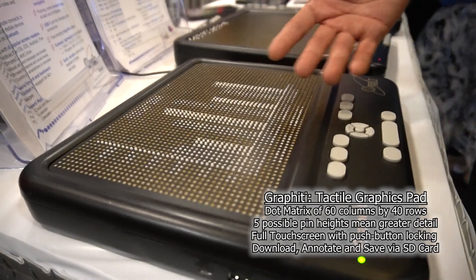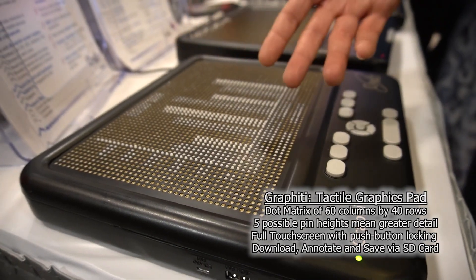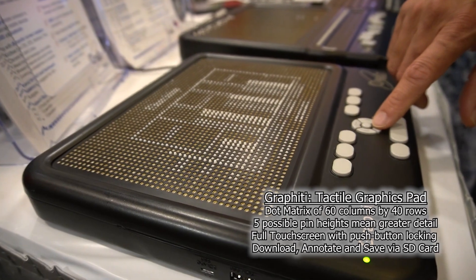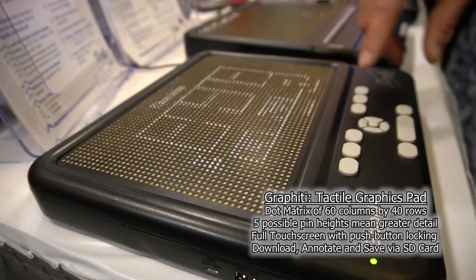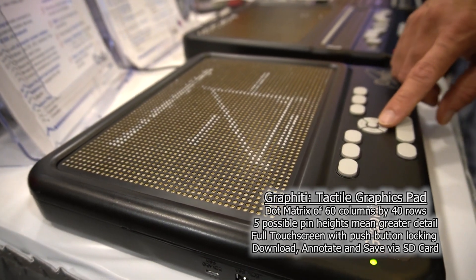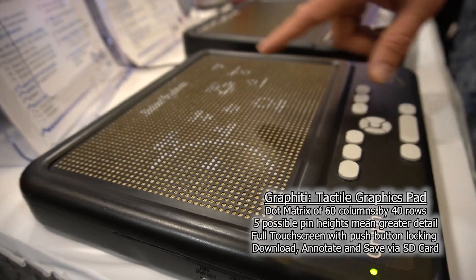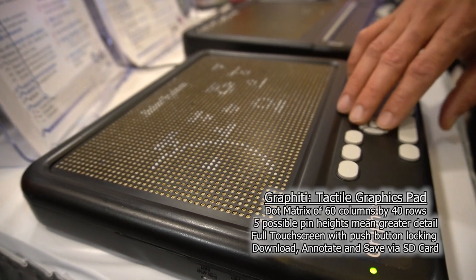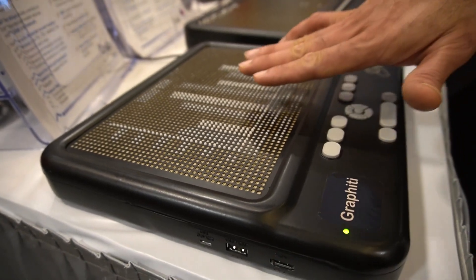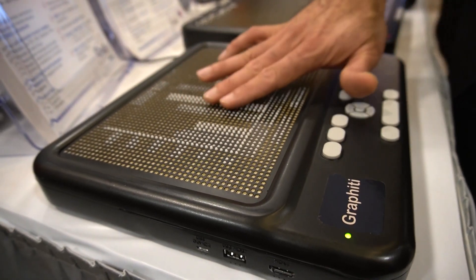This is now showing a picture that is saved onto an SD card — a chart we downloaded from the internet. I've got several stored. I'm just going to scroll through them — this is a floor plan, the next one is a triangle, and this is a picture of the solar system. You can also see the different levels of heights here, which represent different colors in the original bar chart.